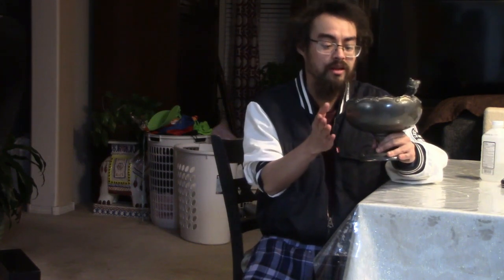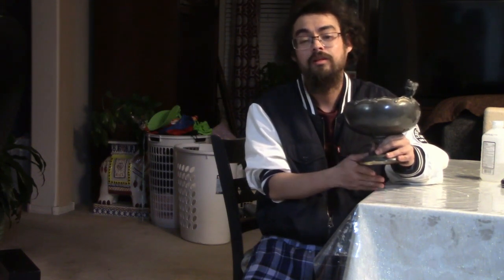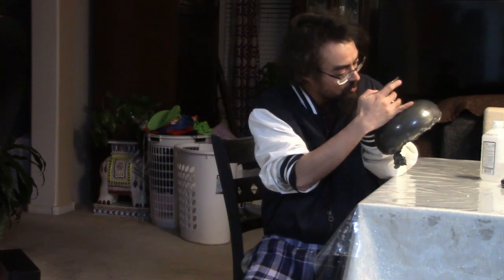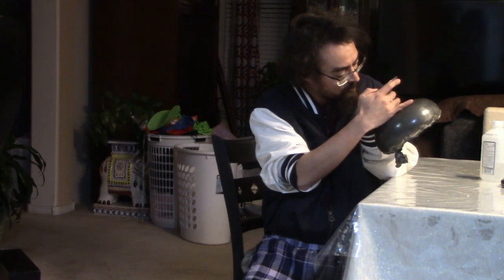Hey guys, Good Marks Goods here, and today we're going to take a look at this interesting quadruple plated bowl by the relatively lesser known silver plating manufacturing firm Beacon Silver Co. That's what it says on the bottom here — it says Beacon Silver Co., quadruple plate, Taunton, Mass.